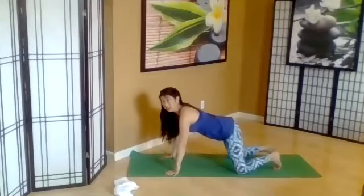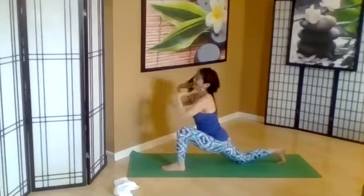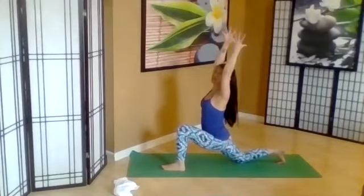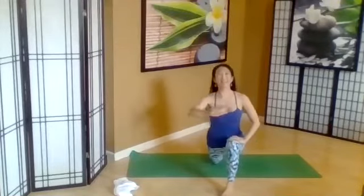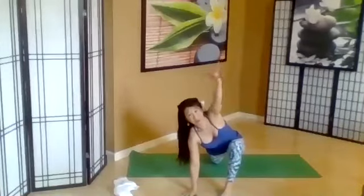Coming up on all fours. The other leg comes forward — low lunge, Anjaniasana. Inhale, open the heart. Lift together, extending the fingers out. Holding this pose, taking the opposite hand down, same arm with the leg reaching forward.